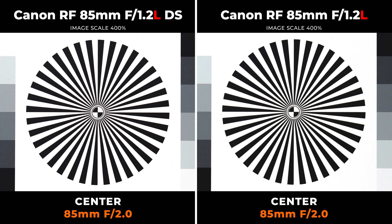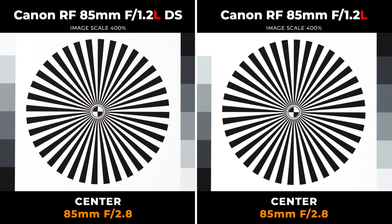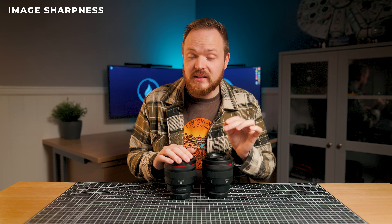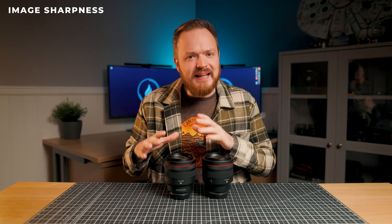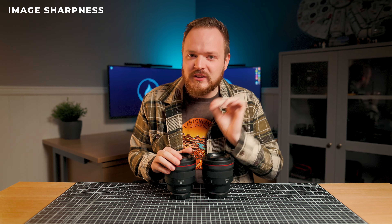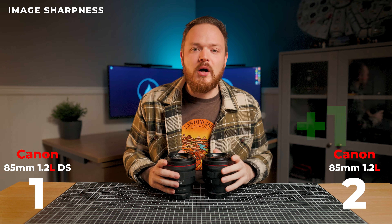Stepping down to F2, both lenses in the center are incredibly sharp, and in the corners it's very difficult to distinguish — there's almost no difference between them. At F2.8 it's basically identical in center and corners, and it's the same story for F4, F5.6, and F8. These lenses are remarkably similar, but wide open at F1.2 the non-DS version is just ever so slightly sharper. That defocused smoothing element causes a tiny amount of loss of sharpness and contrast in the corners wide open — maybe 5%, almost indistinguishable. So the non-DS version gets the checkmark in this round.